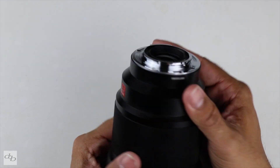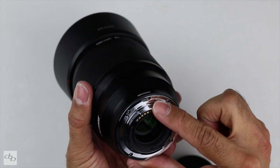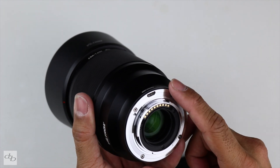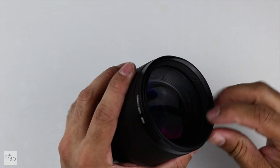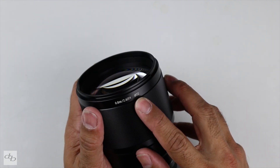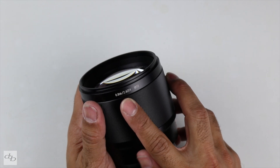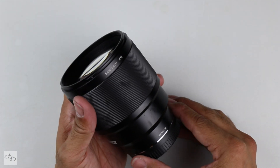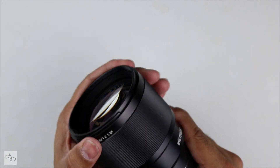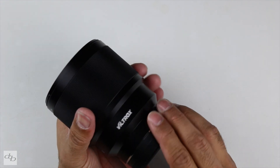Let's look at that mount. As you'd hope and expect, nice clean metal mount, USB for firmware upgrades there — I am going to be doing that just to make sure. 72mm filter thread, showing a close focus of 0.8m or 2.26ft. Not expecting particularly close focusing from this. Manual focus ring — smooth, steady, not too light.